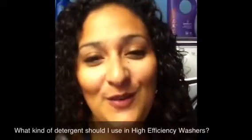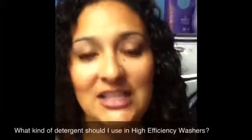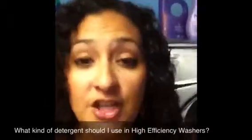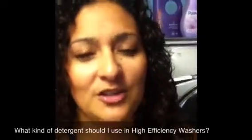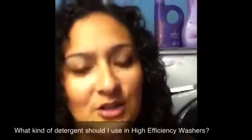I want to show you a few things — some readers have asked me questions about what kind of laundry detergent you should use, and how it's really hard to find HE detergent for high efficiency washers. But really it is not. I went to Kroger today, took a bunch of pictures, looked around, and there are really a lot of options.